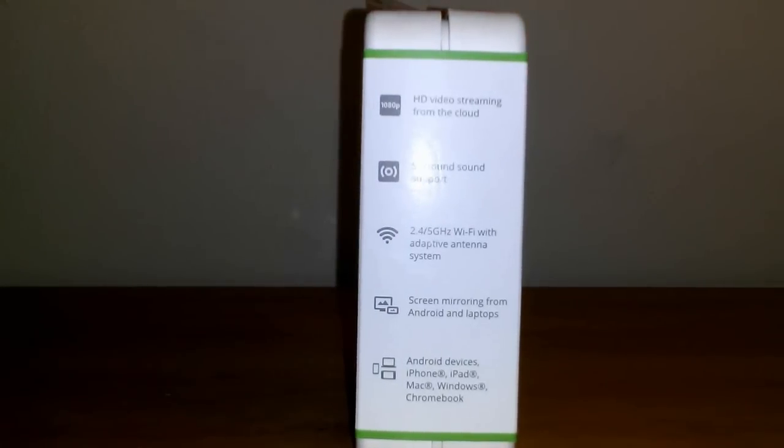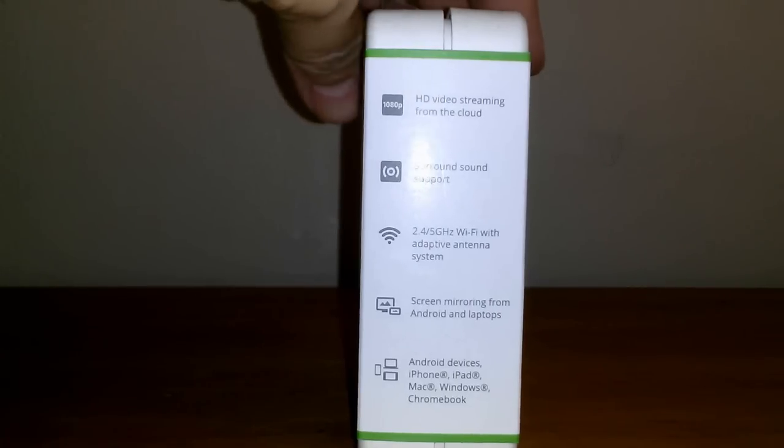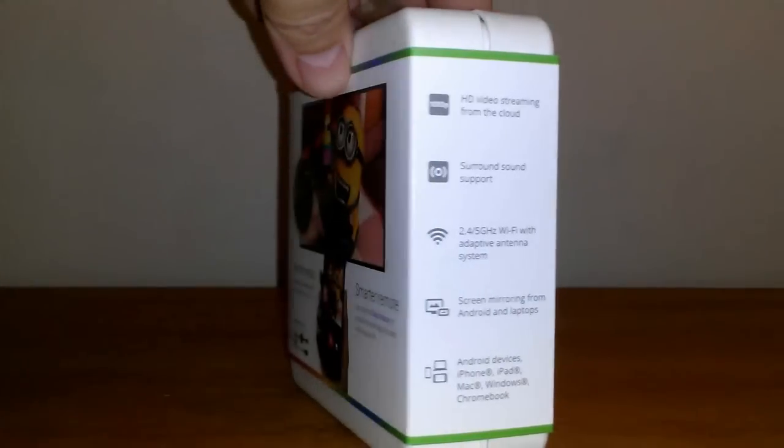On the left side, it says HD video streaming, surround sound support, 2.4 GHz Wi-Fi, screen mirroring, and a list of devices that it does support.